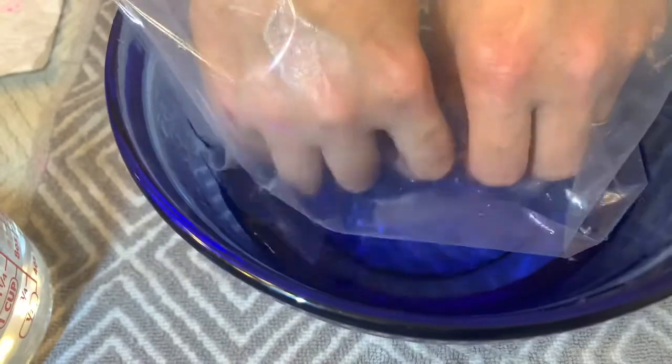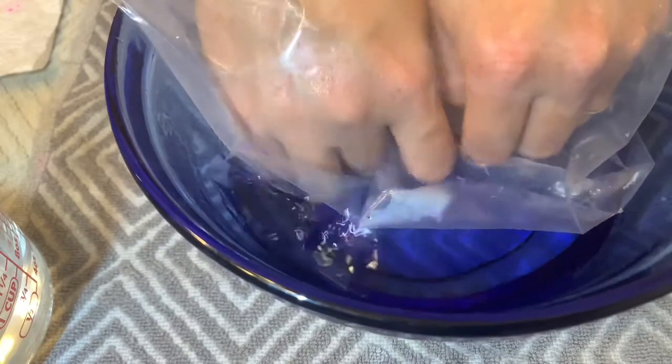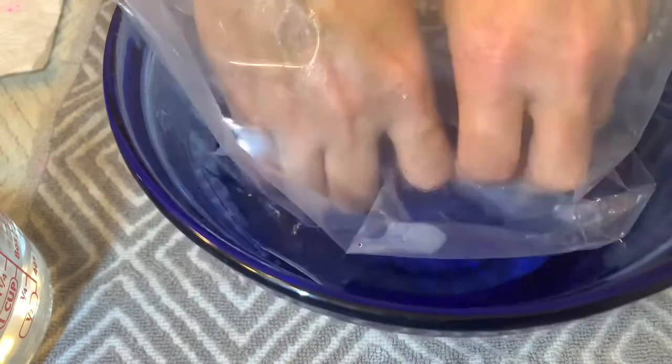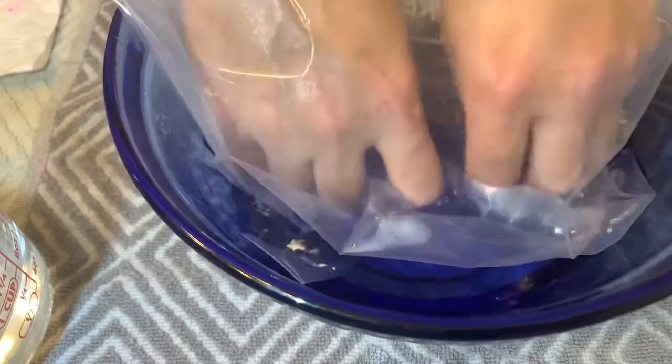Then get it down to just the dip powder and start soaking. You can put the coconut oil and the acetone in the baggie with the hot water. You want it to be so hot you can barely stand it. I always end up making it way too hot and then throw a couple ice cubes in there, like you saw me do.